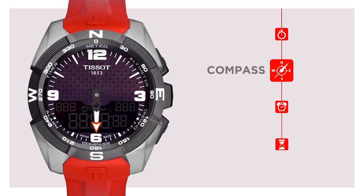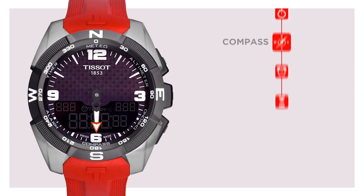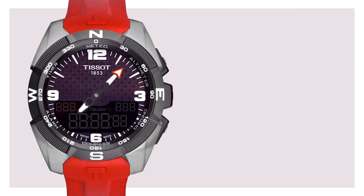Compass. Another key function of the T-Touch Expert Solar is the compass. Once activated, the minute hand of the watch will point to the magnetic north. Make sure to hold the watch in a horizontal position and far from any metallic or magnetic mass in order to get a correct indication of the north.